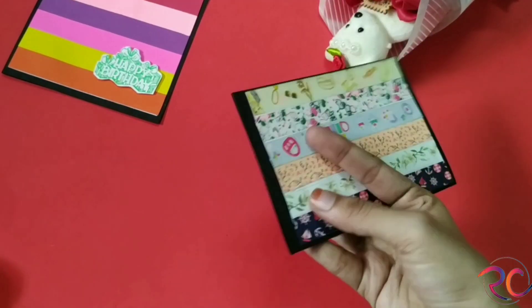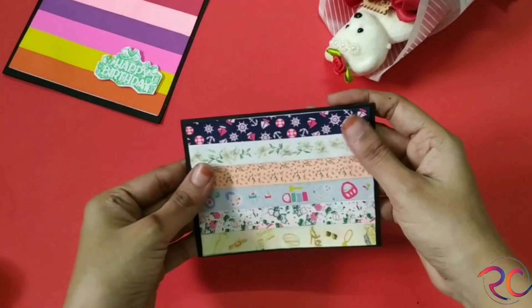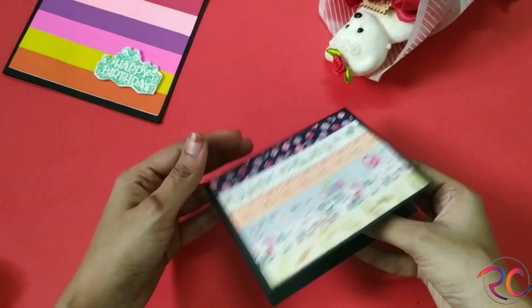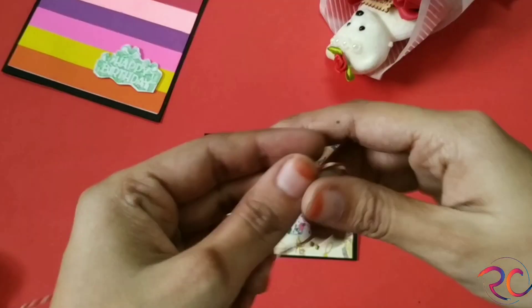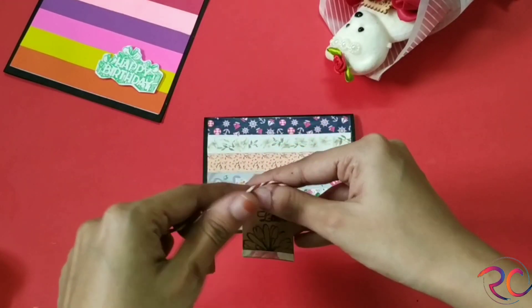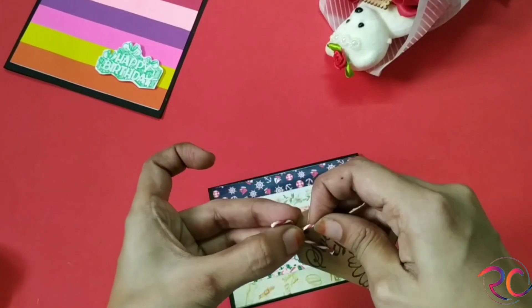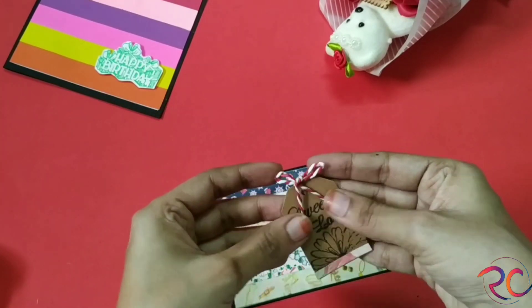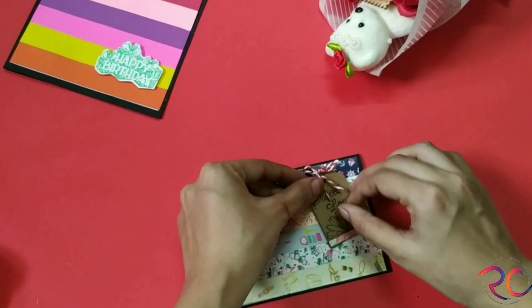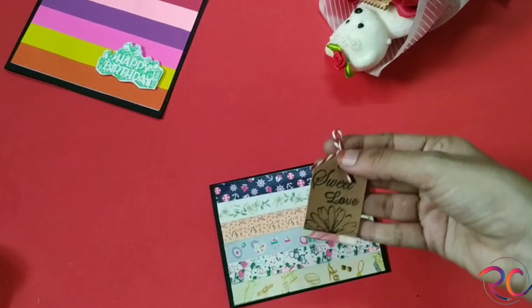My card paper is slightly bigger than the design I created, so I'll just trim it off. The texture is ready. Now I'm taking a tag that says 'sweet love,' taking a rope and creating a small bow. I'll be sticking it, and our second super easy card is now ready!